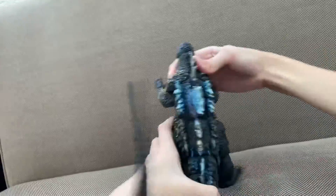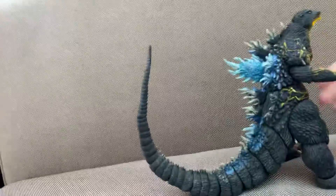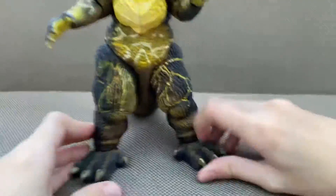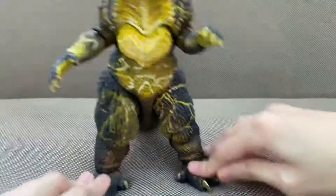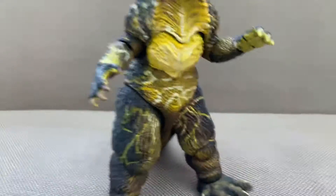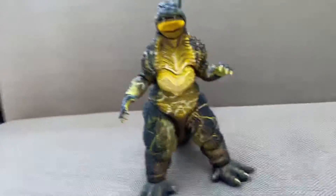You can move this — I think 360 degrees. Now the feet... you know what I don't really like? Just look at this. What are these brown parts? I don't really like that.